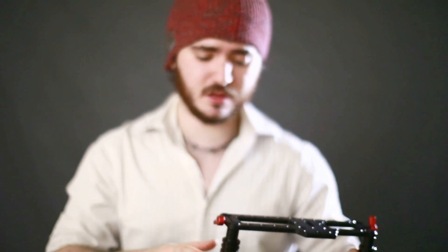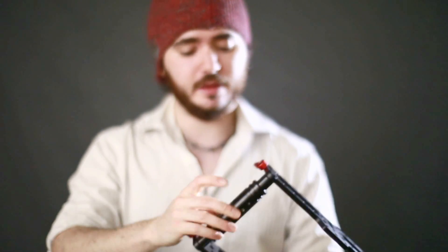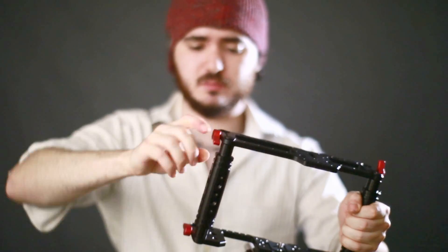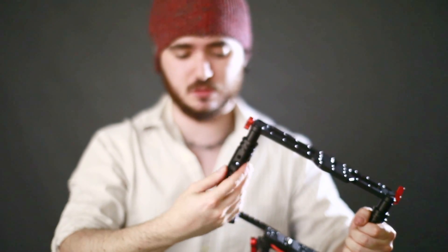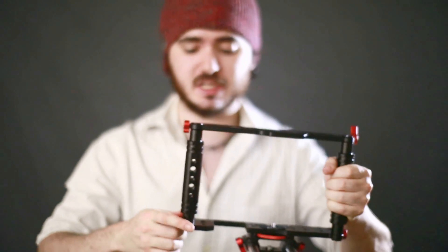Mounting points — it's got a ton of them. Everything's really high quality and solid. These don't spin; you have to tighten them nicely to make sure they don't spin. And then once you do loosen them, you can spin this to the position you want, which is nice. It adds versatility to the system.